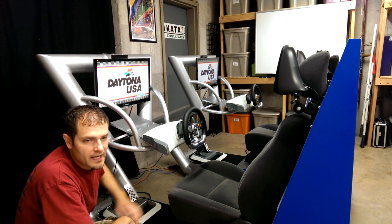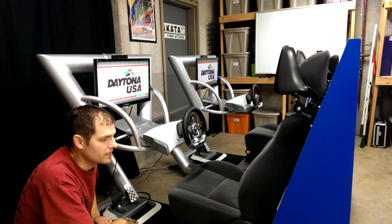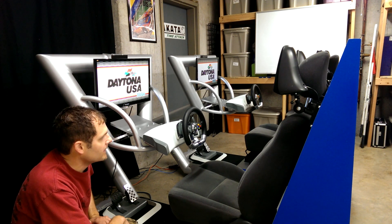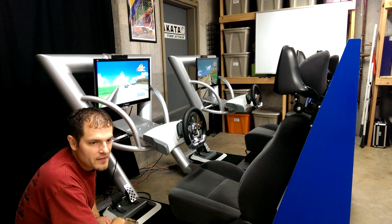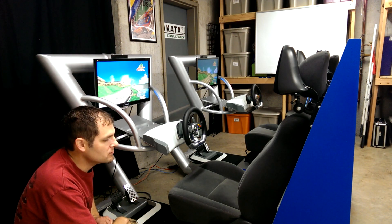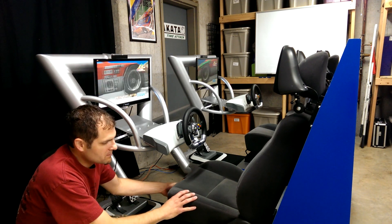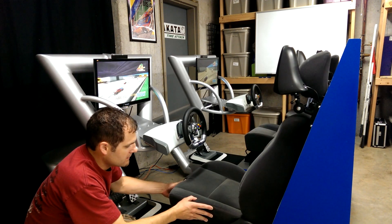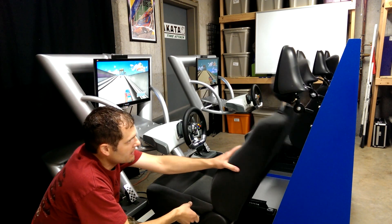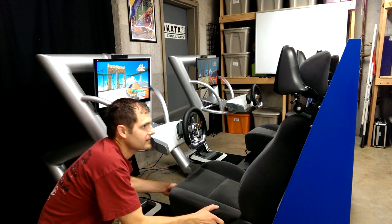The seats are straight out of the junkyard — they are out of a Dodge Neon, a second gen Dodge Neon. They are in fair shape, good enough. We got a good price on them so can't complain. You've got the typical adjustability that you would have in a vehicle: forward and back adjustment, you can recline, and the headrest adjusts too.